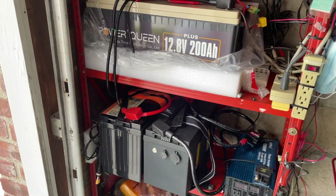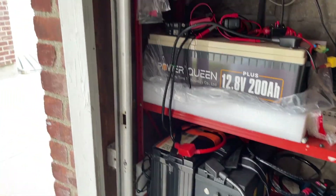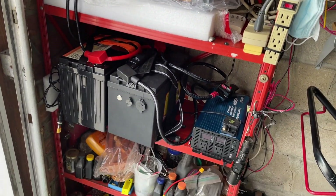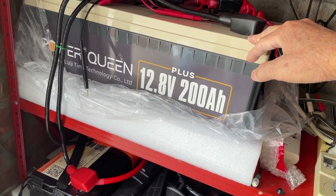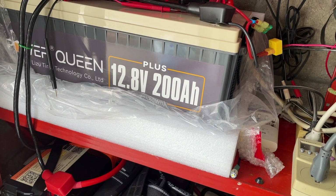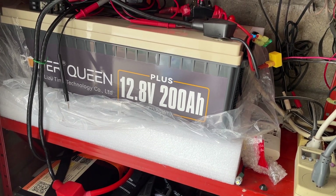I have these all in an unheated garage, and these batteries don't really have a low temperature disconnect, so I've been thinking about ways of protecting them.